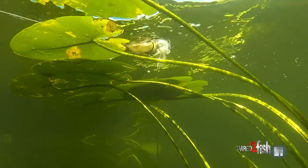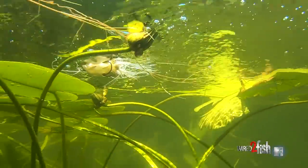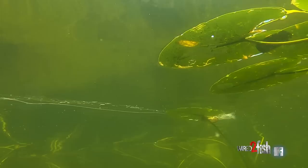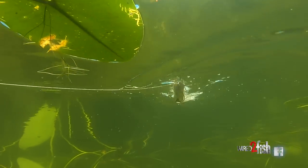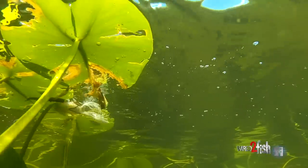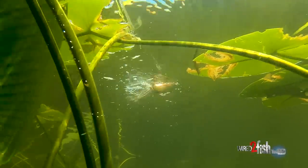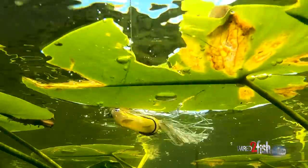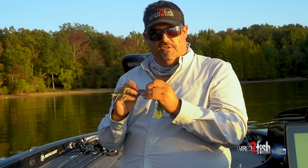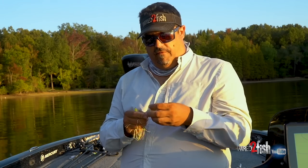With a popping frog, you can walk it, but you also have the option of making it a popper - give it a big chug, push water, gurgle, make a big bubble and commotion while staying in one area. Or you can walk it and it'll make little small pops back and forth. You can cover water with it, though it's not quite as efficient as a toad where you just straight-reel and let the legs do all the work.